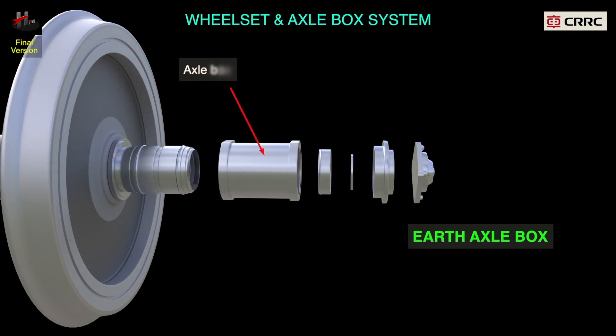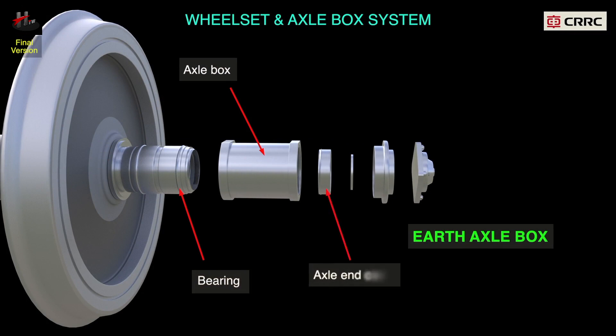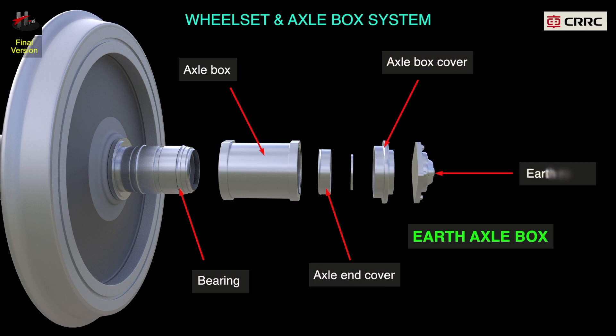The rear trailer wheel set consists of the axle box, the bearing, axle end cover, axle box cover, and the earth return.